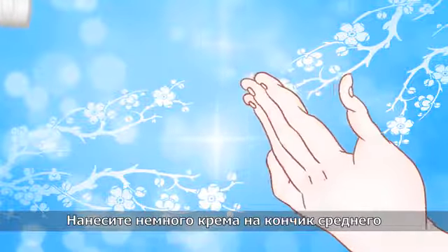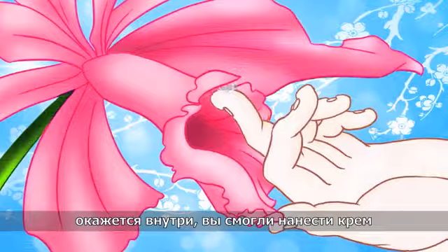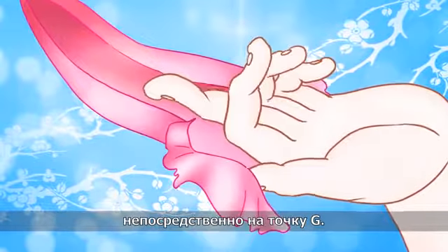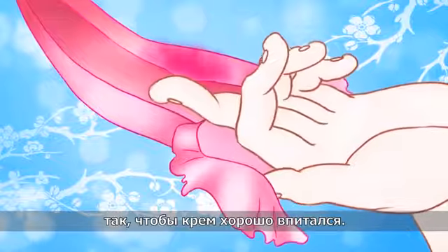Apply a little cream on the tip of your middle finger, keeping it curved so that when you insert it you can apply the cream directly onto your G-spot. Massage firmly in a back-and-forth motion to increase circulation and for the cream to penetrate well.